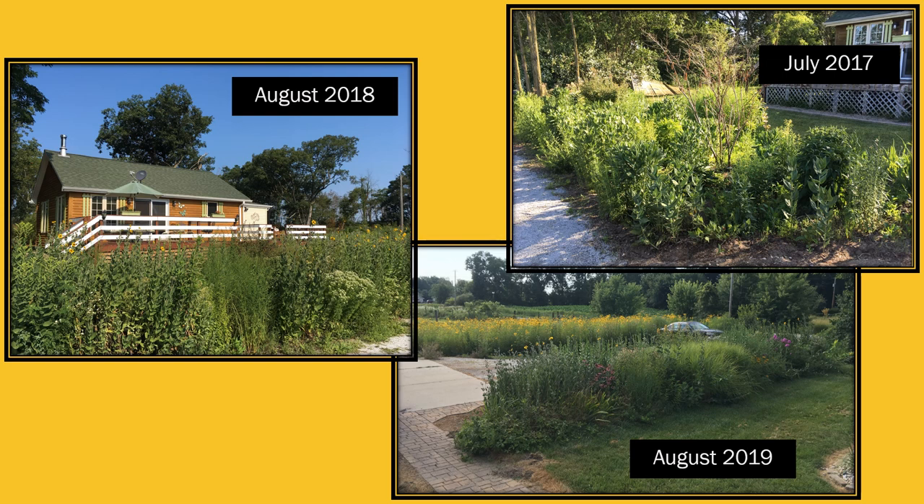These photos show the front of our house during the past three growing seasons. You can see in July 2017 — that was after two years — everything is coming in very happy, but it's a little bit thinner than you would notice now. In 2018 and 2019 you can see how all the native plants have just filled in those open areas and how you can enjoy those beautiful flowers throughout the growing season.